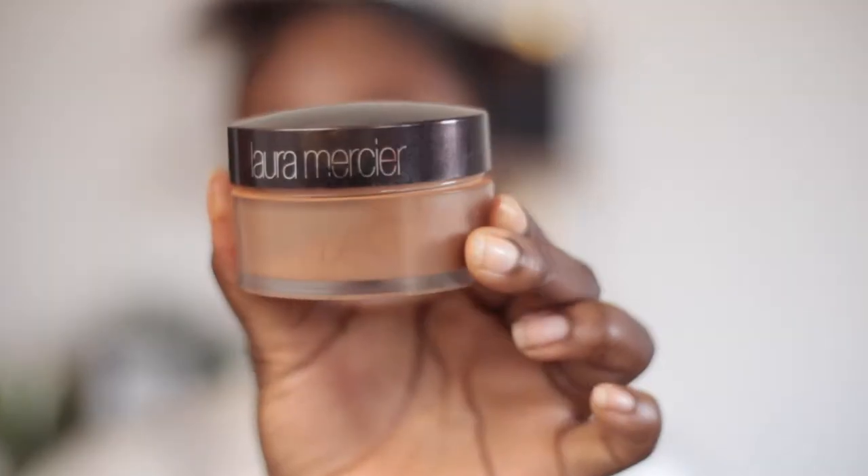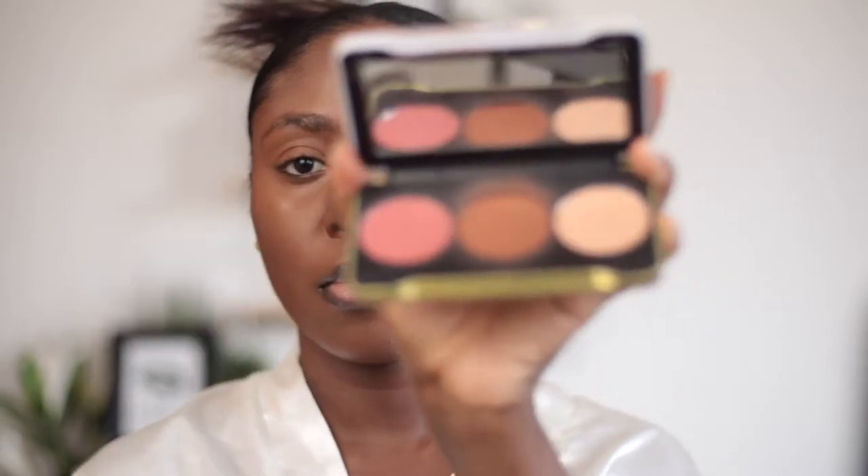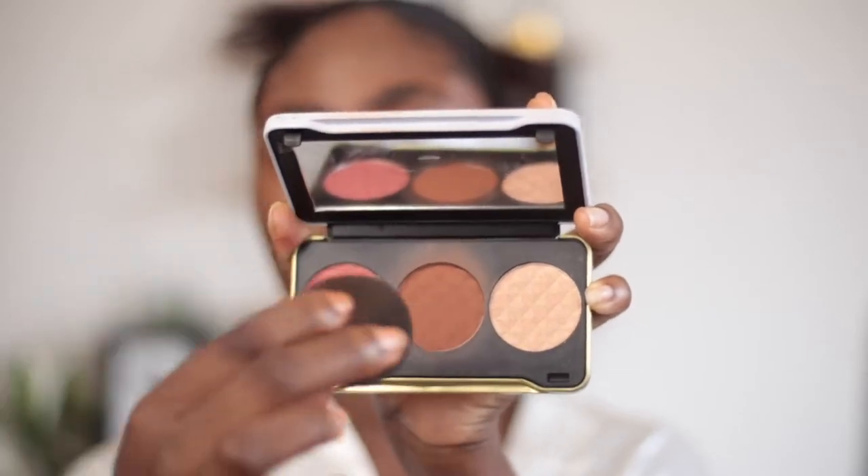Let's blend this out. I'll be using Laura Mercier's Translucent Medium Deep Powder to set my under eyes and highlighted areas. Then going ahead with Patricia Bright and Makeup Revolution's Face Palette — called You Are Gold — to bronze my face.